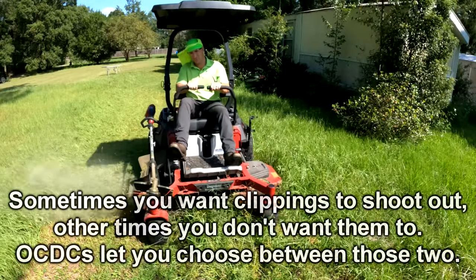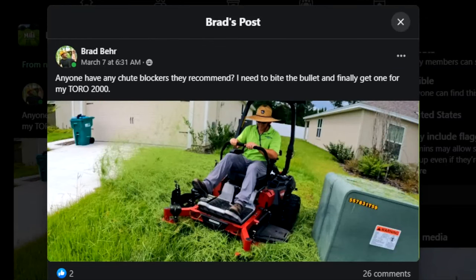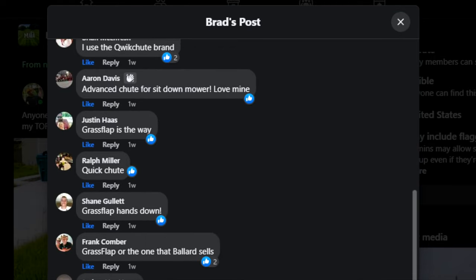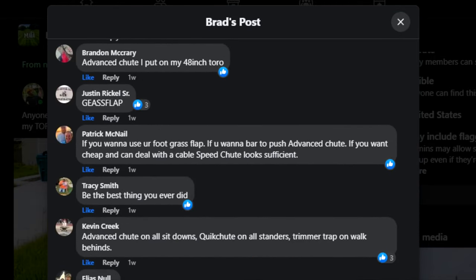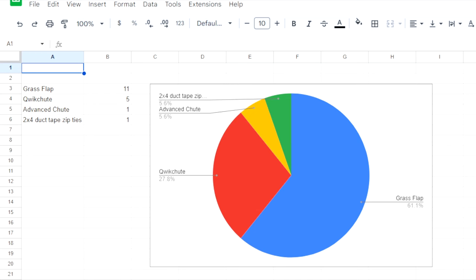There are many different brands and they work in many different ways. I decided to do an experiment and see what was the most widely recommended brand and then try that brand out. To find out which option was most popular, I went to Lawn Care Mafia — a Facebook group with about 40,000 people — and asked which ones they recommended. I got around 20 responses and made this little chart.